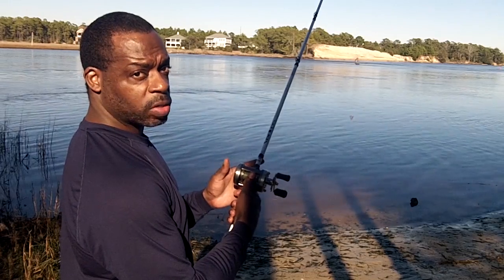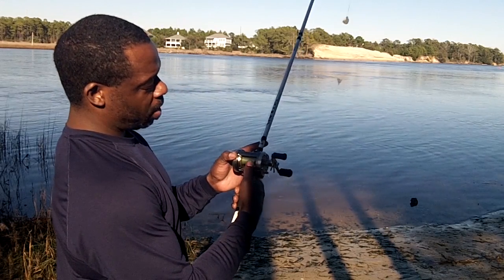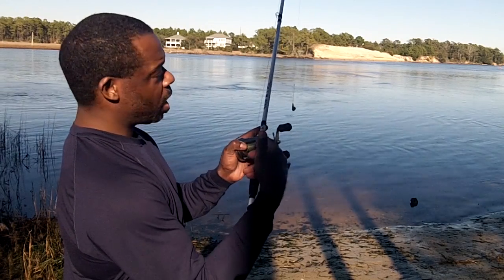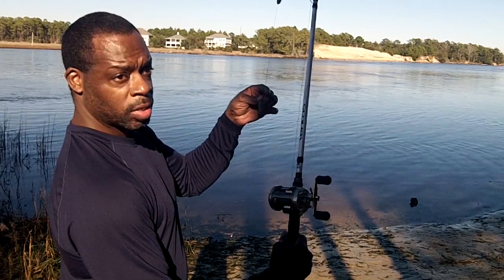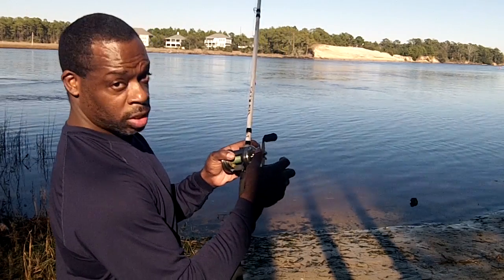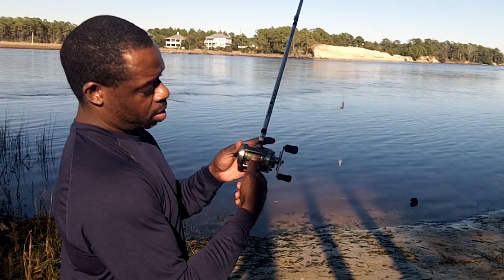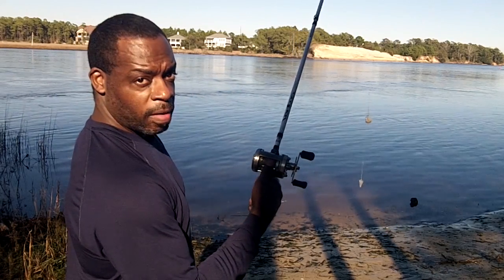This is going to be my first cast with my new Shimano Cardiff. We have our line release here. We can see we have about the right tension. Our tension control is here to determine how much resistance the line is going to give you, depending upon how much weight you have. I have a two-ounce weight on, so I can get away with having this tension be pretty tight and still get a good cast. My drag is here, as we talked about in our unboxing video. Keeping your thumb on that spool is very important — pressing the line release, immediately catching the spool.